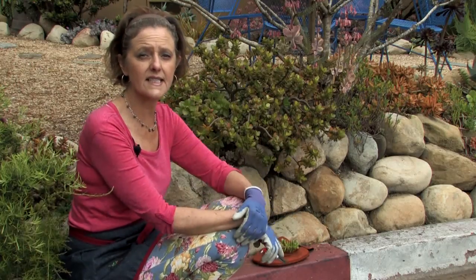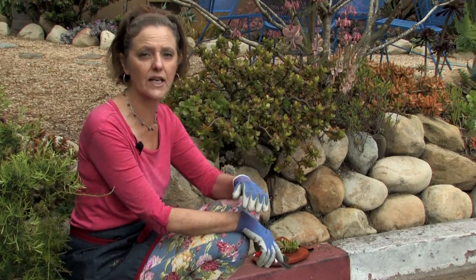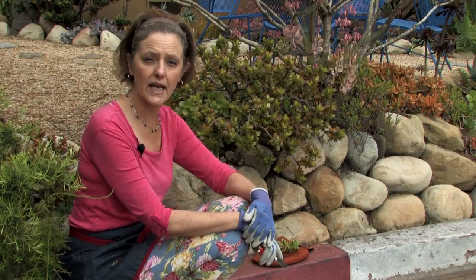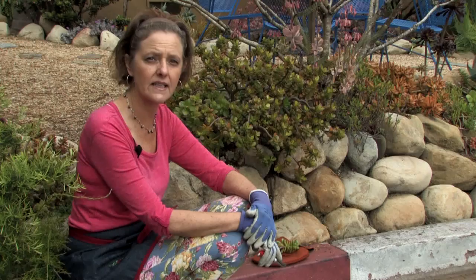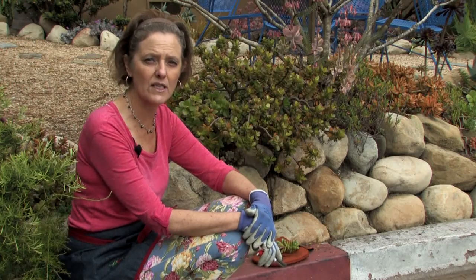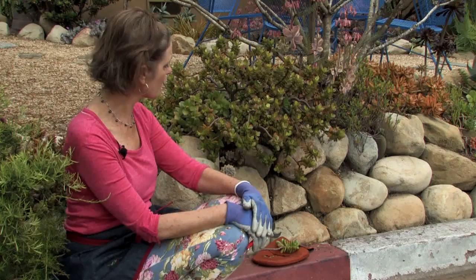Now, indoors this is a common house plant — the jade, the regular jade, the bigger jade, and this smaller jade — and you would like to give it lots of bright, bright light. You can have it in a south window or a west window, just as long as it's not touching the glass, so it's not going to burn.